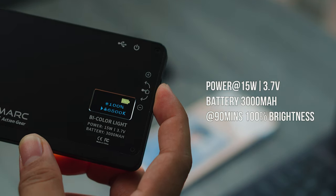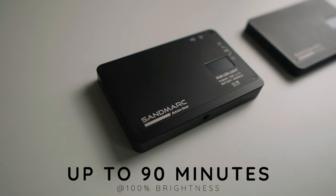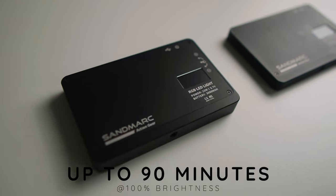What do I think about it? It's underrated. For battery life, according to the website, both of these lights can last up to 90 minutes at a max of 100% brightness.